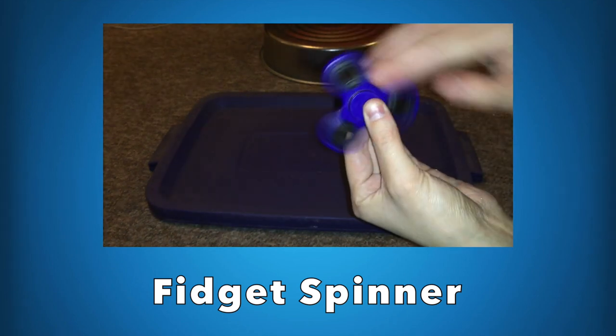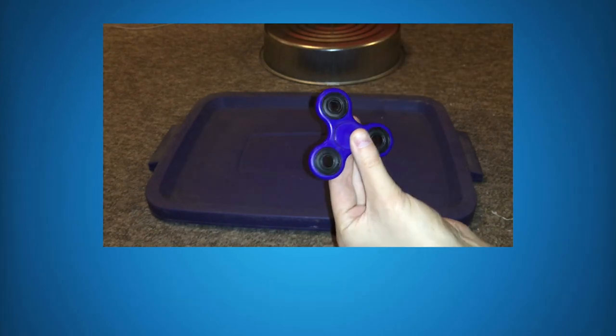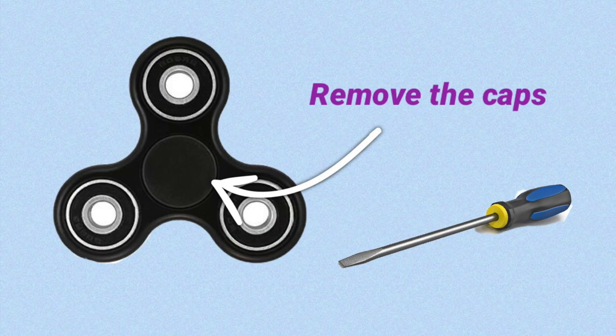The next thing you'll need is a fidget spinner. For me this was just something I got for my brother, but you can just get the cheapest one you can find online or in store. When you get them they will sometimes have these little plastic caps covering the holes. You can get these caps off by just using a screwdriver to leverage up the plastic and then pulling it off, which is what I did.